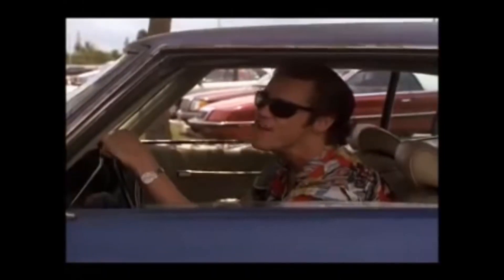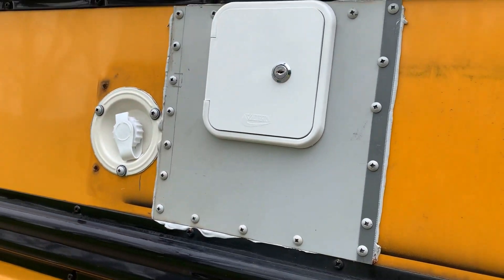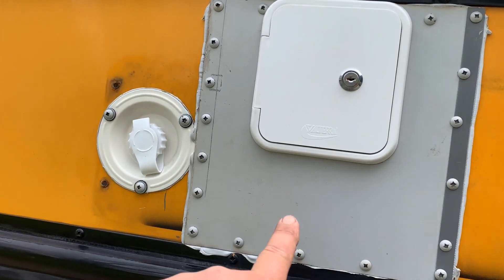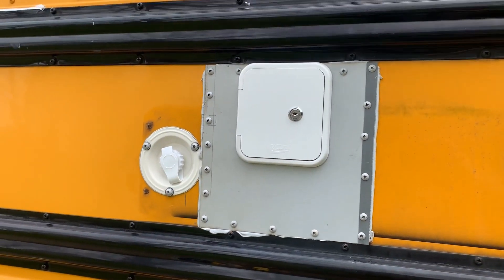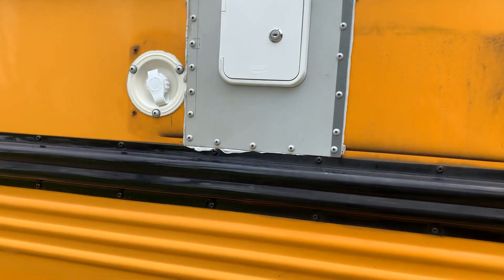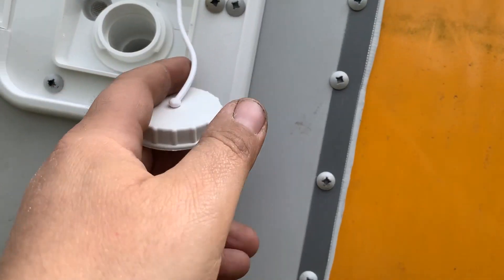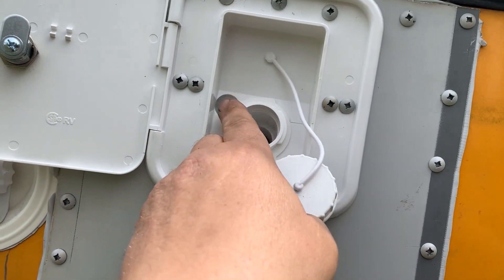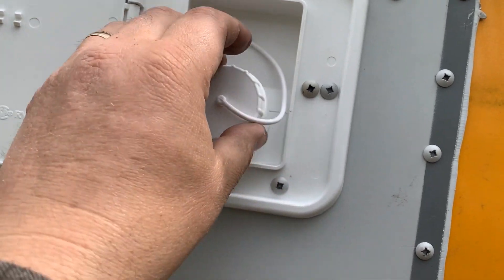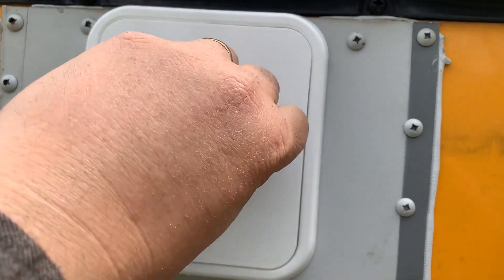Without further ado — the patch panel and our fresh water inlet are installed! The butyl tape squeezed out, we'll clean that up, and the whole bus will get painted so it'll look like it belongs — you won't even know it was a patch. Open it up: this is the gravity fill inlet — stick a hose inside and it goes into your water tank. The other port is the air vent from the tank. Job done!